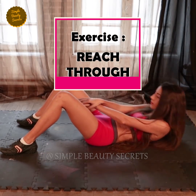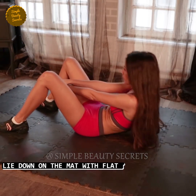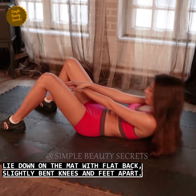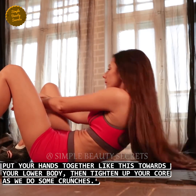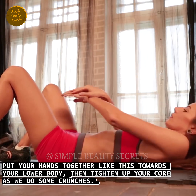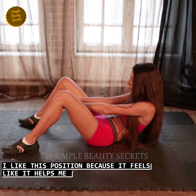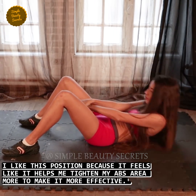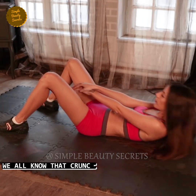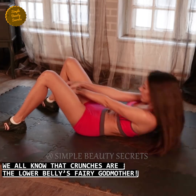Exercise number nine, reach through. Time: 35 seconds. Lie down on the mat with a flat back, slightly bent knees and feet apart. Keep both hands together and reach toward your lower body. Start doing the crunches to tighten your core. I like this position because it helps to tighten the abs area and makes it more effective. We all know, friends, that crunches are the lower belly's fairy godmother.